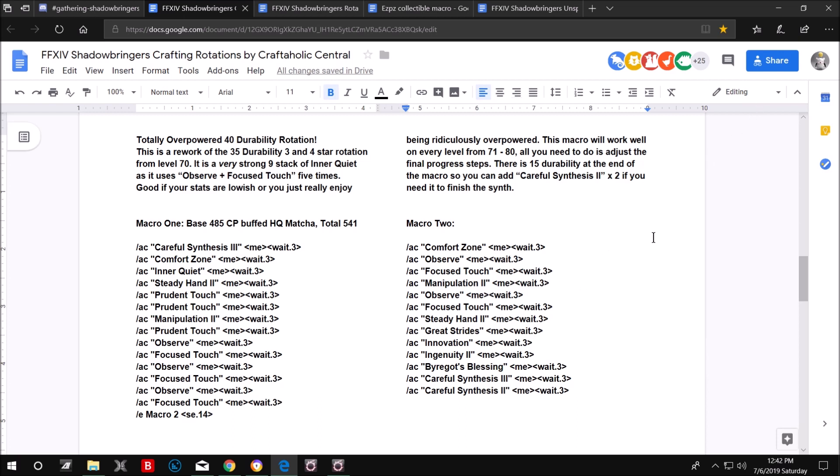This is a leveling macro. When you reach level 80 and gain new skills with extra CP — much more than you have with the Onsishi set — you can incorporate those additional skills into your macros. For now this is designed purely for leveling to get you up to level 80, and you won't have any problem crafting high quality items at level 80.